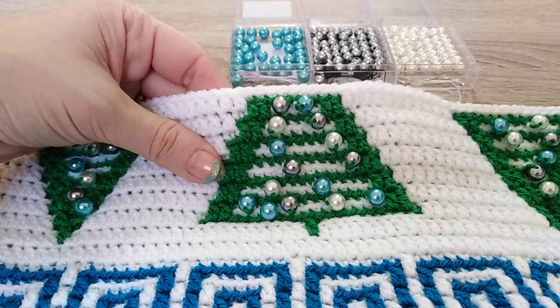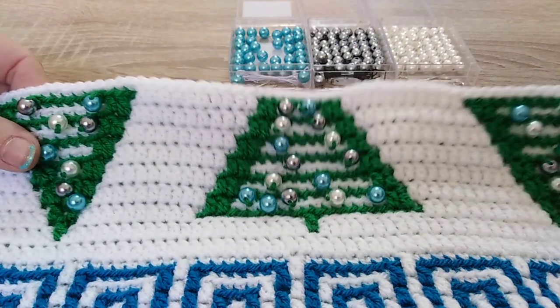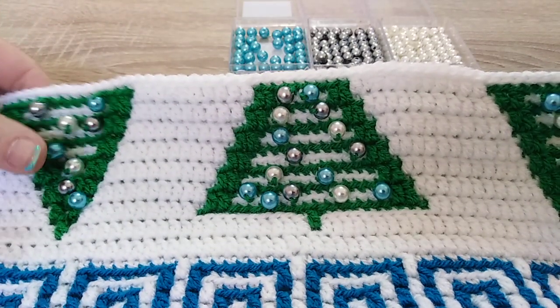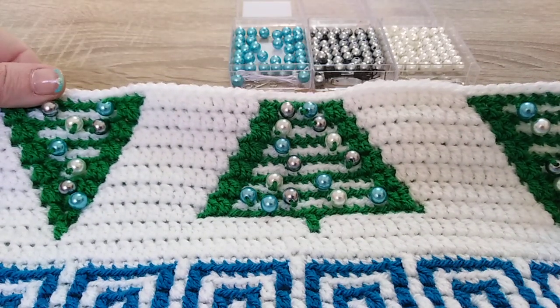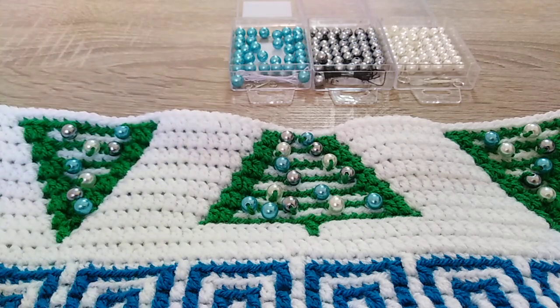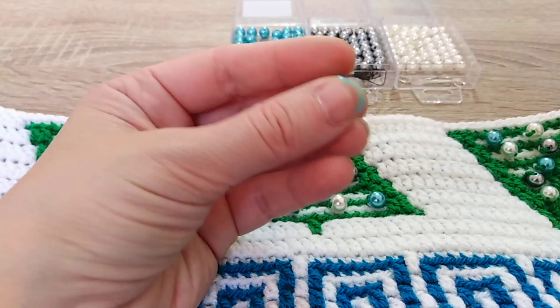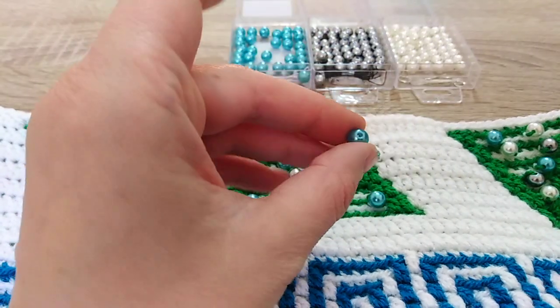This is a good opportunity for me to show you how I add beads into mosaic crochet. First of all we have to choose the beads. They do not have to be too big or too small. It is also important when you are choosing the beads to watch how big the hole is.